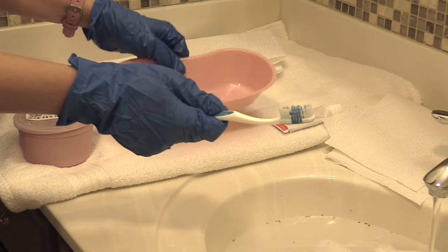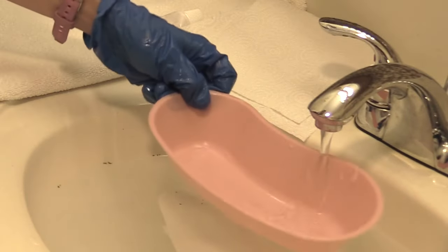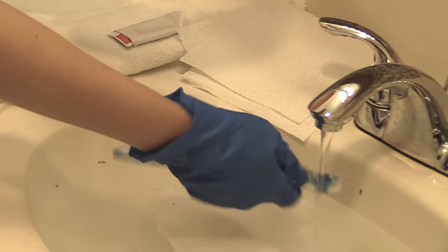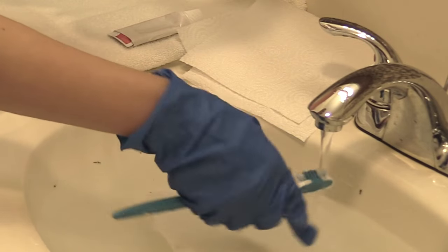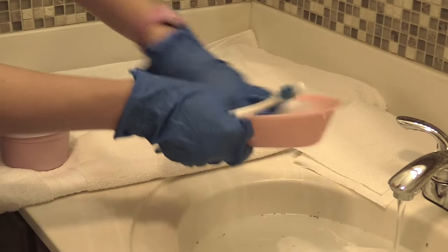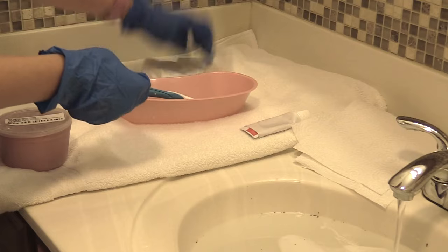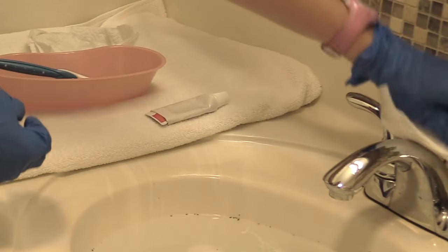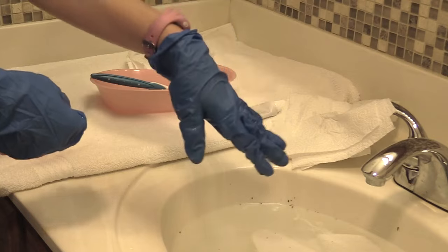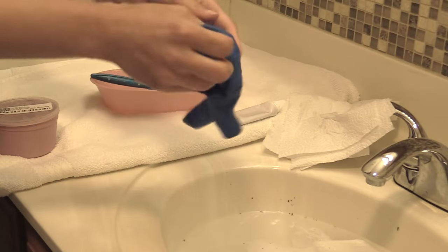Now we're going to rinse our toothbrush and our basin. Rub your gloved finger over that toothbrush to get all the food particles and toothpaste out — get it nice and clean. Take a paper towel and dry that basin out, get that toothbrush dried as well and put it back in there. Turn the water off, and don't forget to pull the stopper and let the water drain out. Then take the towels once all the water's drained and put them in the linen. Finally, doff your gloves and perform hand hygiene.